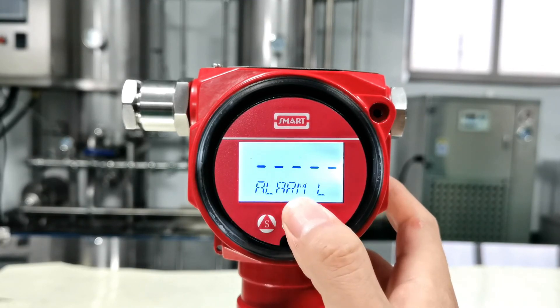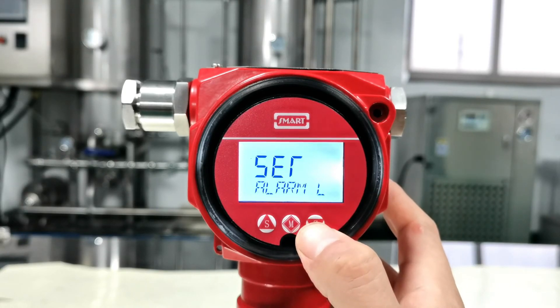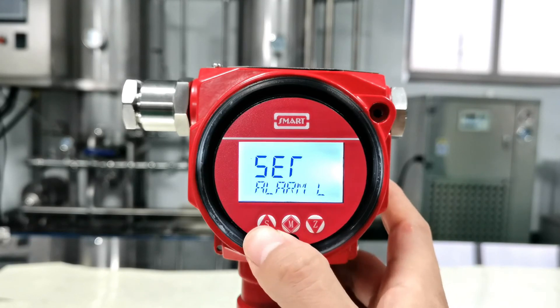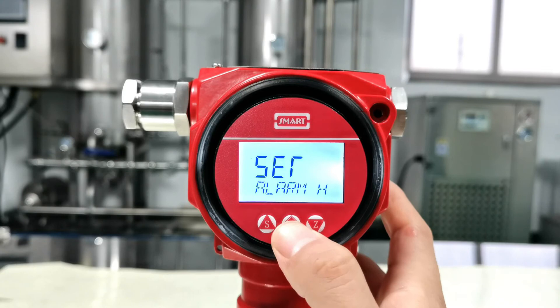This is to set the alarm. We have three patterns: no alarm, high alarm, and low alarm. Press Z to select, press S to change. Here we set it to high alarm, then press M to confirm.